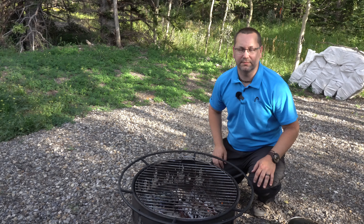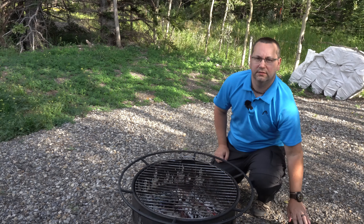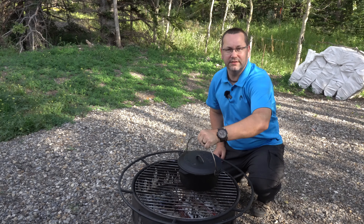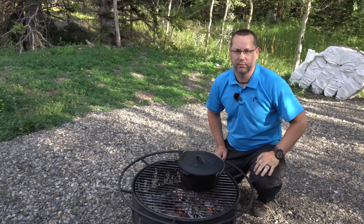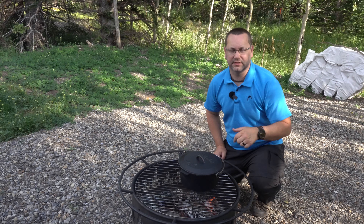Hey everyone, today we're going to show you how to make beef stew over the campfire. We've got a nice set of coals right here, we're going to use our Dutch oven and put that right on top. We're going to warm it up, sear the beef, and then add the rest of the ingredients as we go.